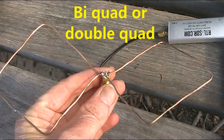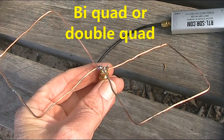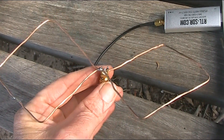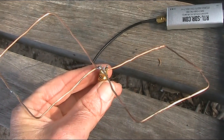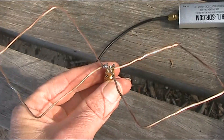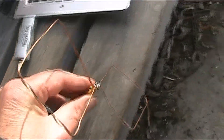Not sure of the correct name, but it's basically a double loop — two square quad loops in parallel. These have a feed point impedance of 100 ohms each, so you put them in parallel and you get 50 ohms. Plus, you get a bit more gain than with a single loop. For a very simple 23cm antenna, just bend up a bit of wire — it's about 6cm per side. There are some exact dimensions in the references I'll give in the video description. Anyway, it seems to work very well.